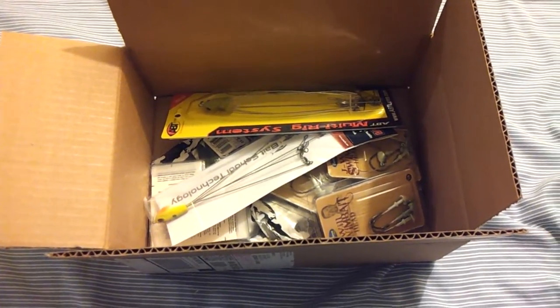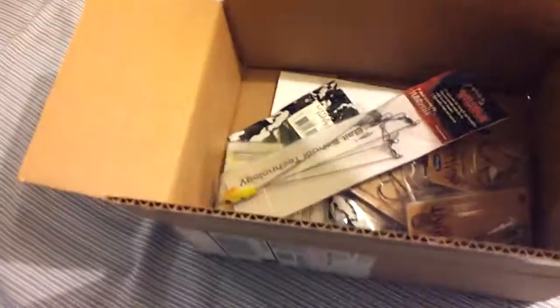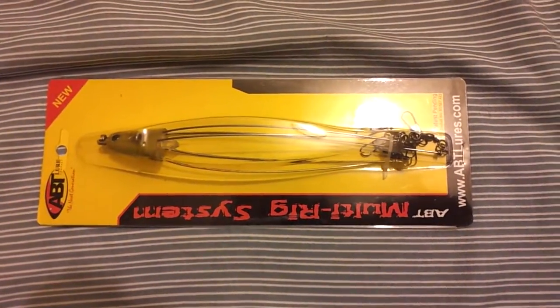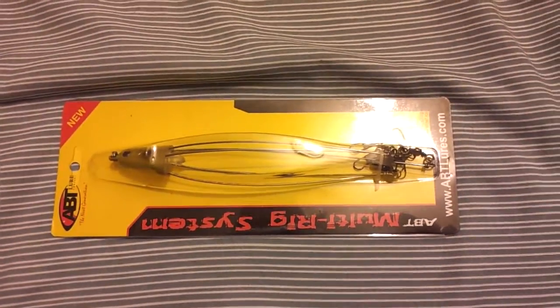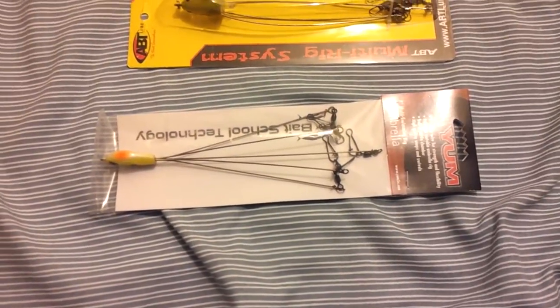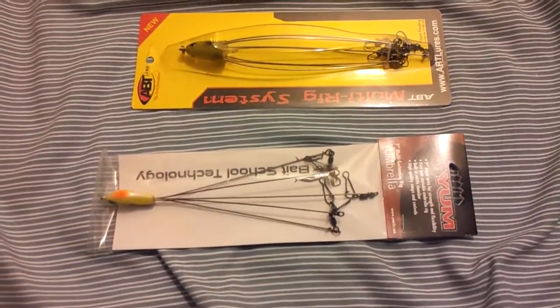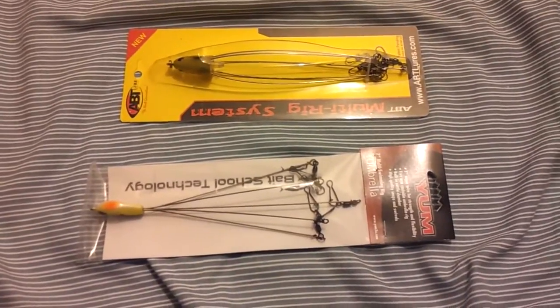I basically put in an order so I could have a couple of Alabama or umbrella rigs, whatever you want to call them. The two umbrella rigs that I picked up are the ABT Multi-Rig System — I've heard a lot of good things about it being high quality and awesome — and one of the cheaper ones, the Yum Yumbrella Rig. I've heard mixed reviews about it, complaints about wires breaking, but some people say it's awesome. My guess is some people might have just bent them too many times or used the crap out of it. Eventually any umbrella rig is going to get arms broken depending on how much it's used. So these are the two umbrella rigs that I picked up.